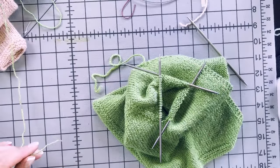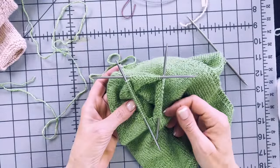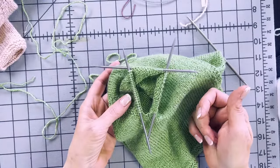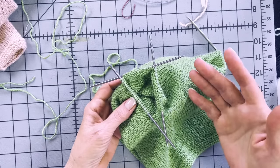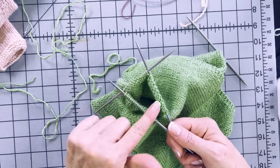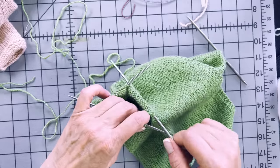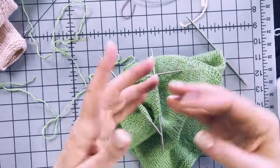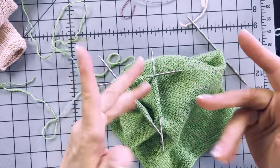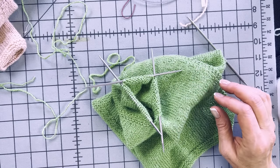If you're new to double-pointed needles, this is actually a great project for learning. Because you're not starting from a cast-on row, it's much easier — you have some work below your live stitches. When working from a cast-on row, double-pointed needles can start flopping around acting like wind chimes. So this is a little bit easier.